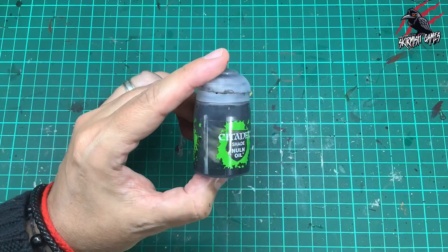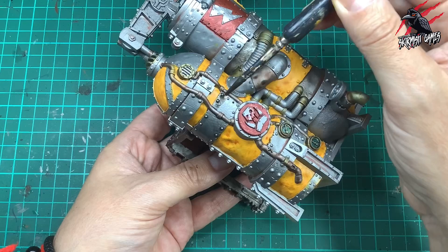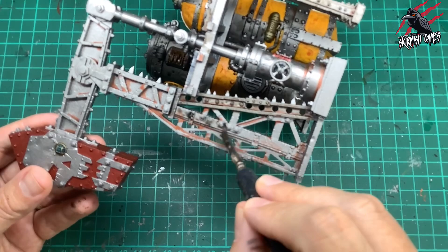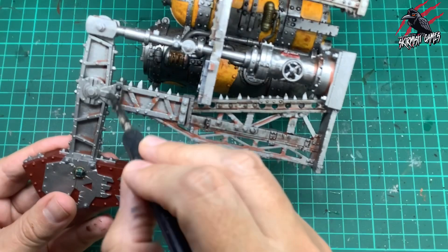Then I took some Nuln Oil. This is going to go over every other part of the model we haven't got to yet — any of the silver parts are going to get one nice generous coat. I've got the big brush again and I'm really working it into those recesses, starting and ending my brush strokes where I want most of the paint to build up. It's so good — it really covers the surface area nicely and spreads out, likes to go into the recesses and leave those more flat raised areas less richly coated so you get a nice highlight effect.